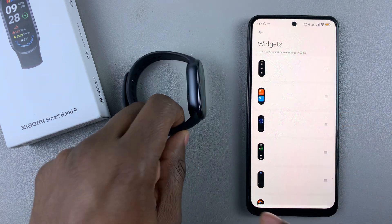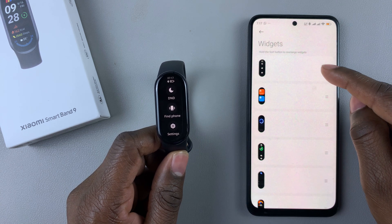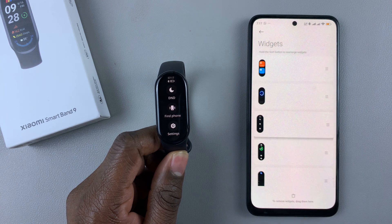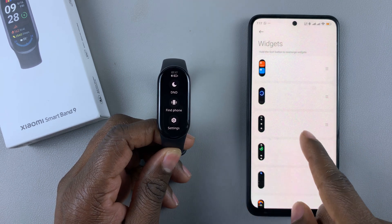As you make the changes, they'll be automatically applied on your Smartband. So for example, if this widget is the first one and you want it to be the third one, when you apply it will change — the first slot will now show a different widget, and the other widget will be moved to the third slot.